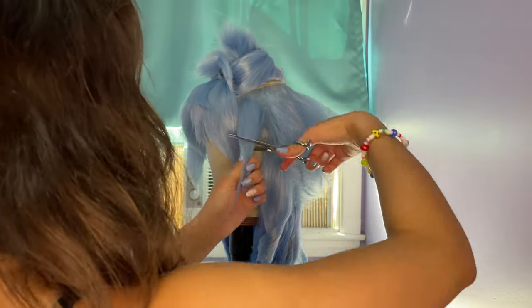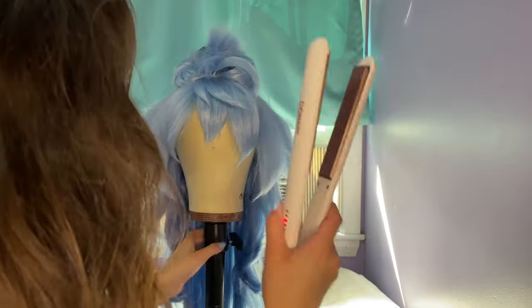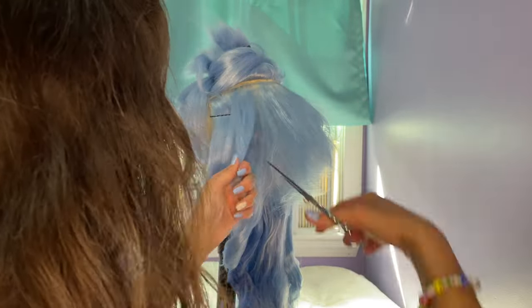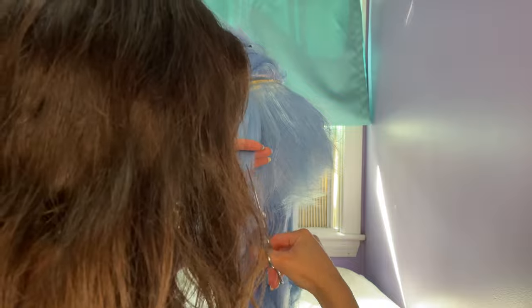After curling the front pieces, I took a section of the hair and thinned it with the thinning shears. I don't actually know if I'm using these right, so please look it up. But after thinning a section, I used the flat iron to shape the piece and just slightly curl it to the side. I then trimmed the next one a little before thinning it and moving it to the side so that all the sections weren't the same length. I did this around the whole wig, making sure the points went towards the back and faced away from the face.